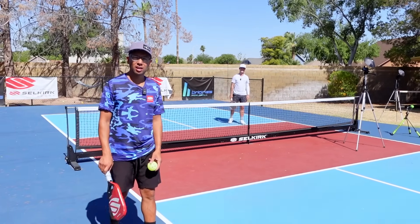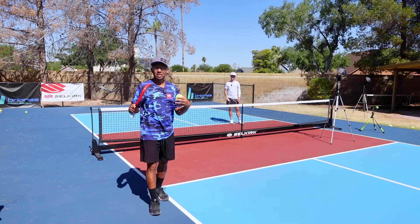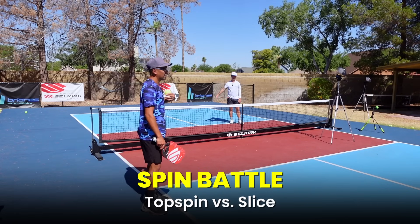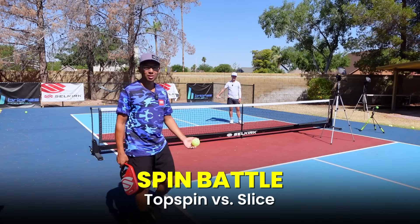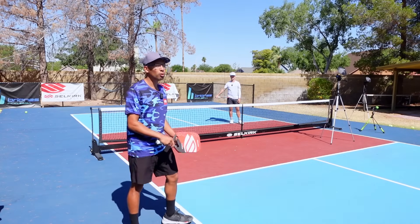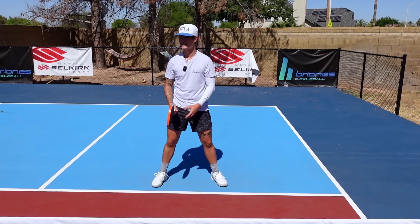We use both of these shots depending on the situation, but we're going to have a little battle here. We'll start with me hitting only topspin and Caden only hitting slice to see how that goes. Then we'll reverse roles, and then we'll do one where we use both.